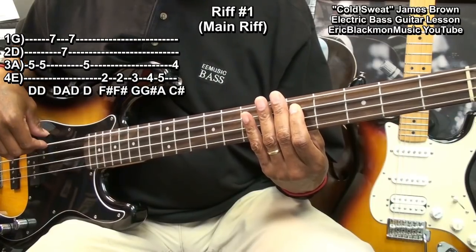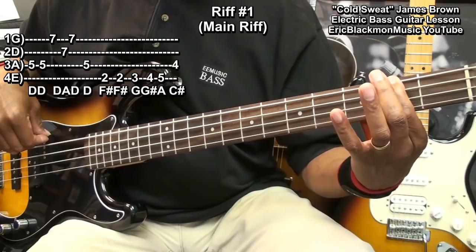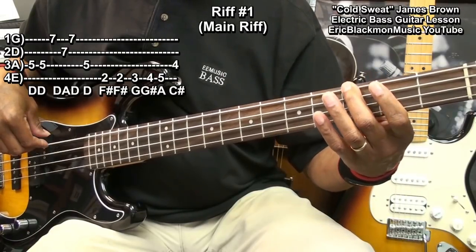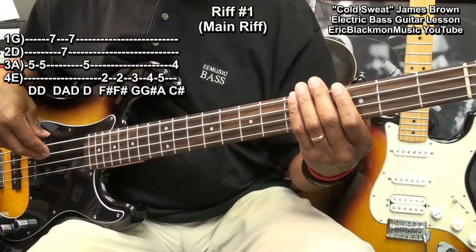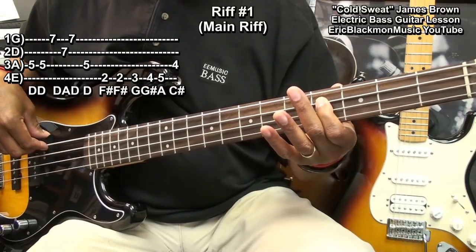Go back down to our octave at the D note on the fifth fret A string. Drop down to the second fret on the E string and strike it twice. Then walk up: third fret, fourth fret, fifth fret, and then go to the fourth fret on the A string. And then start over.